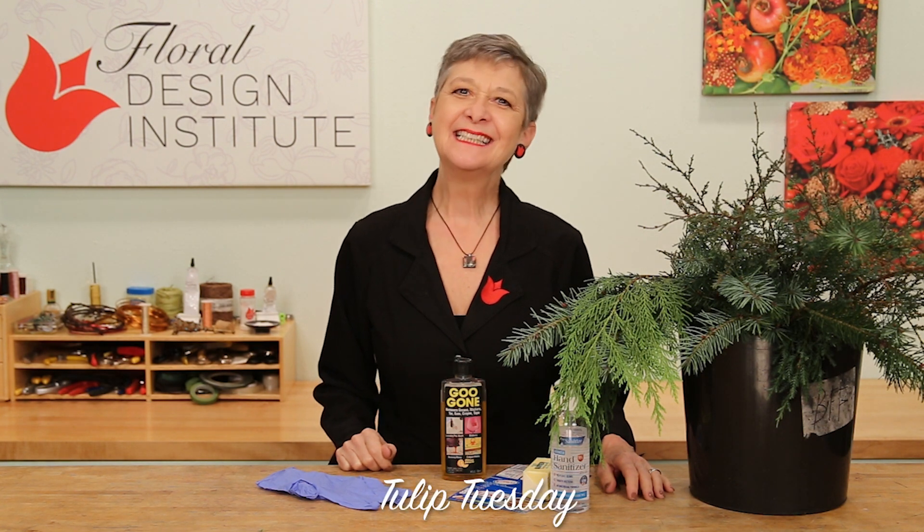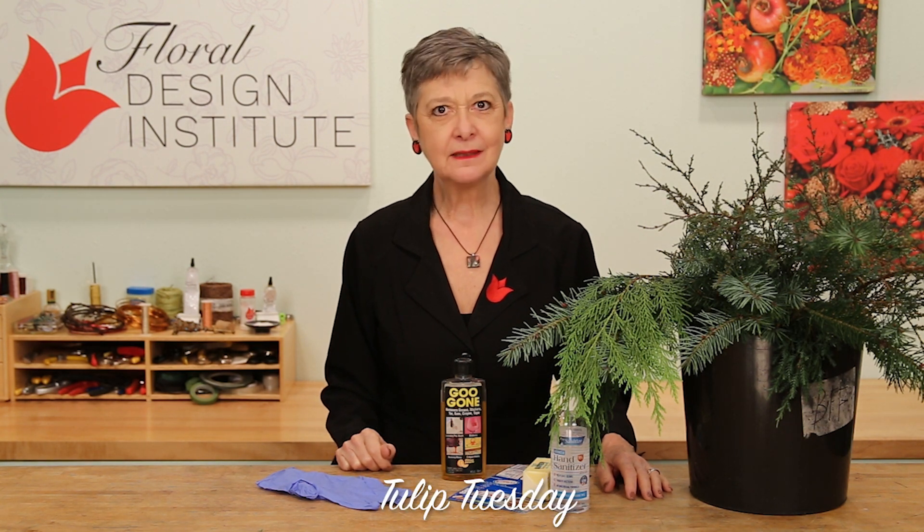Happy Tulip Tuesday. This is the day we share timely tips for the Tulip Pro.